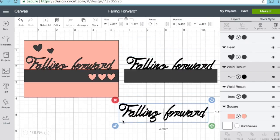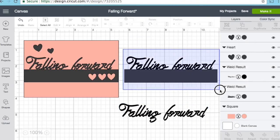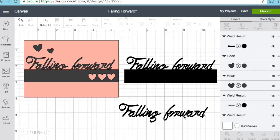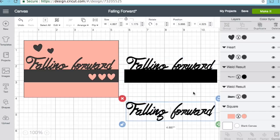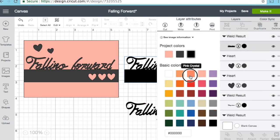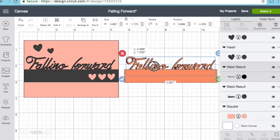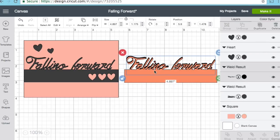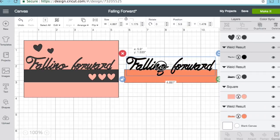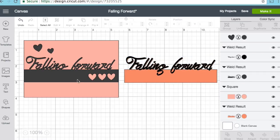I played with the size and made it what I wanted, brought it over, and welded those two shapes together so I could have a little base to put my words on. Then with the two different colors — you can change the colors at any time — I'm able to layer them on top of each other, push one to the back, and you can see the front one overlapping to give you a little base.